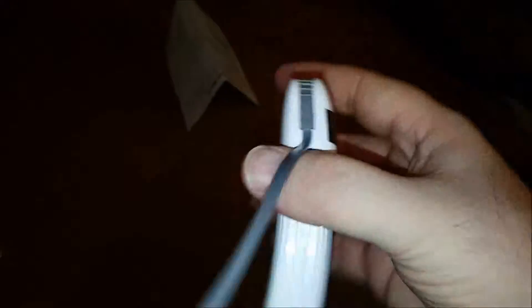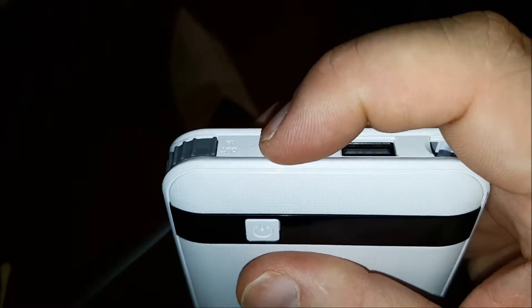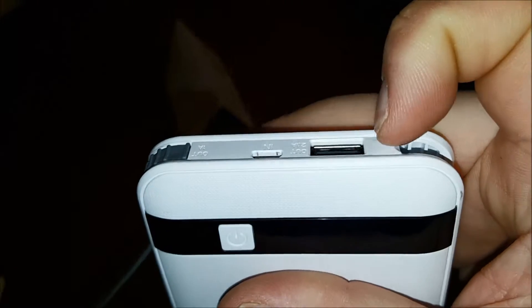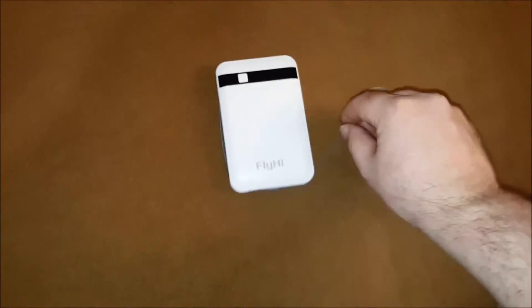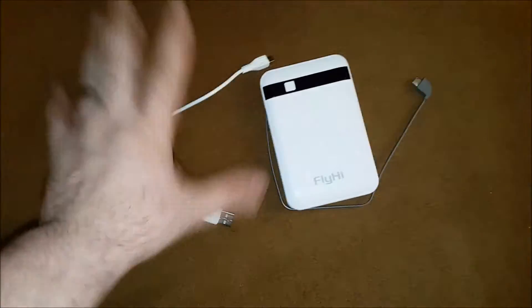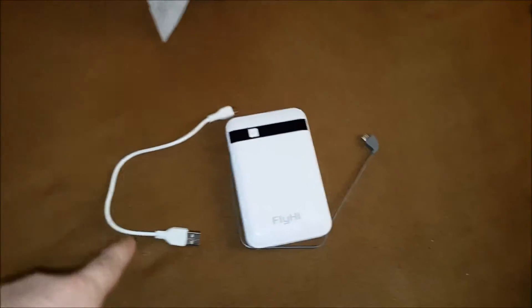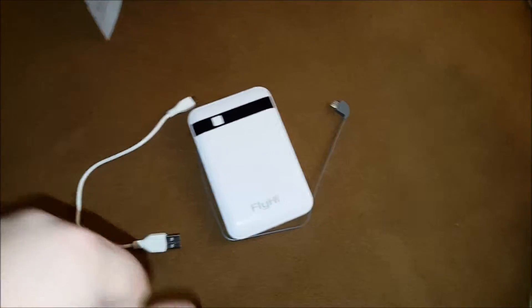And it's already connected into — there it is — the one amp output port. And then this one is a 2.1 amp output. And here's your input. For the life of me, I cannot remember if it came with a cord, but I'm pretty sure it came with this cord.